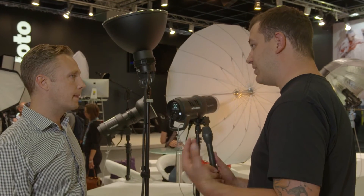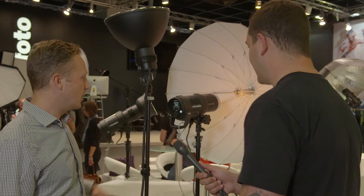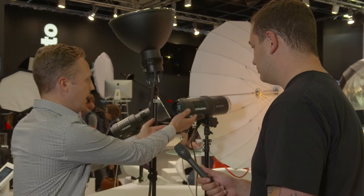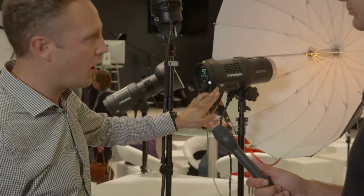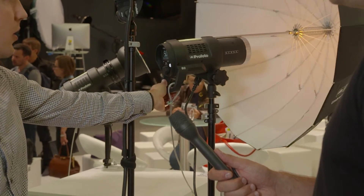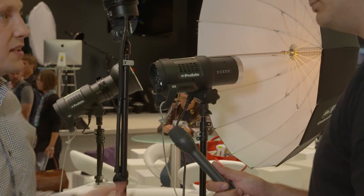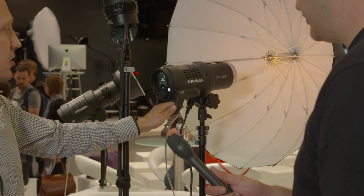It does slow it down slightly, but it means you can use the 1000 watt-second with high speed sync outside. The housing is much more robust — it has a bigger handle here and it's not as round as the D1, so it looks more sturdy. You've got more of a grip. We've changed the grip — it's more grip and a bigger size. It's easier to get a good grip and tighten it really hard if you use bigger softboxes, for example.